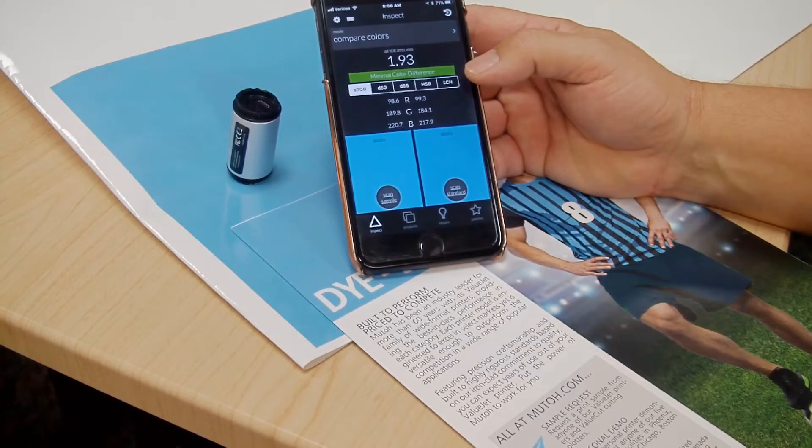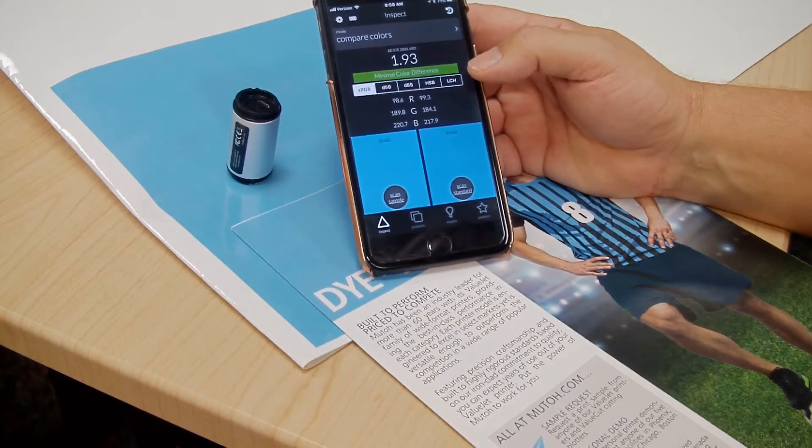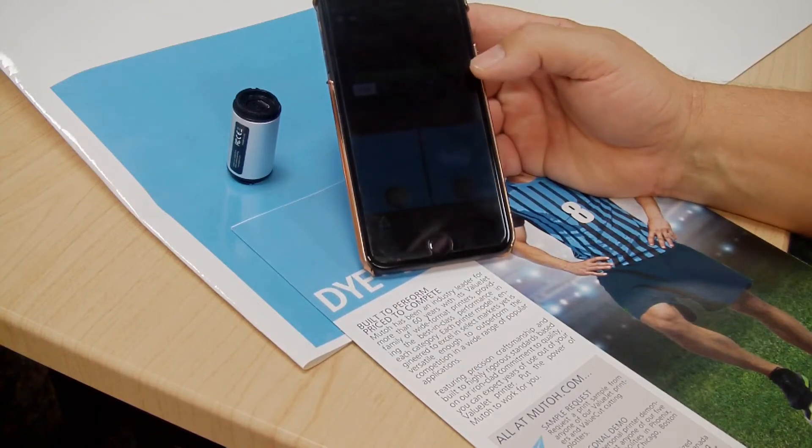I think this is a great tool for you to use and I would highly recommend it. You can just go out and look for it — just type in Color Muse in Google and you'll find it. It's about $49 to $59, something like that. I think you'll love it.